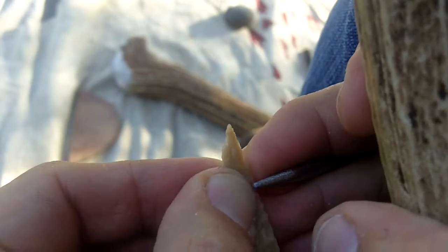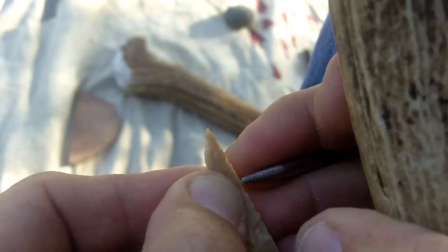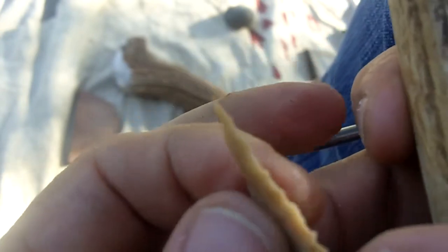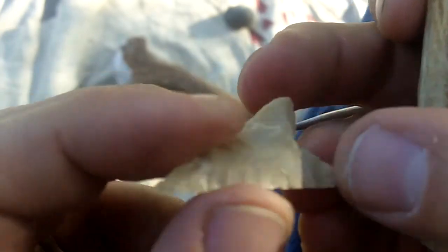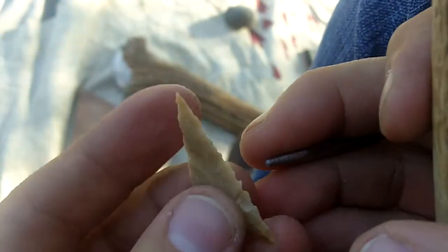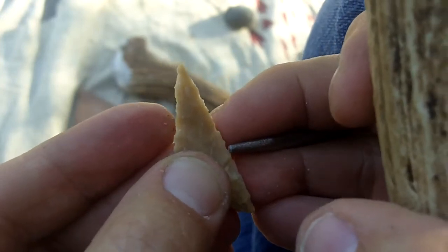Now, that original point that we saw — it might have been heat treated to allow it to flake easier, because this stuff really is hard. And to do this kind of thing with antler would be very difficult.